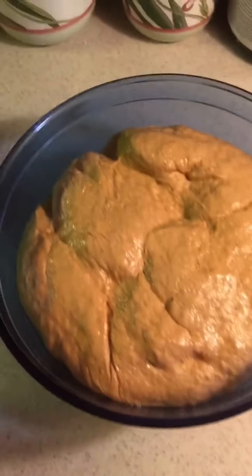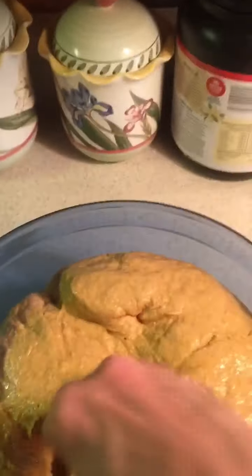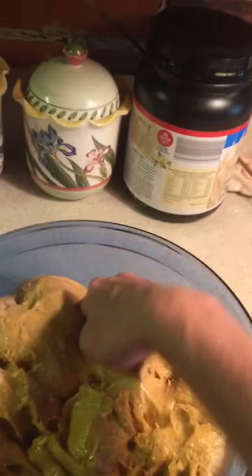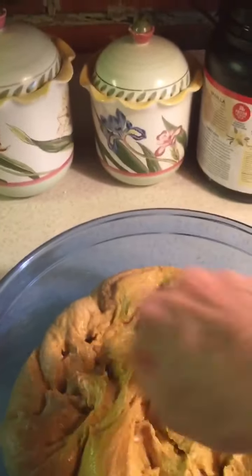After an hour, take the dough out. Oh yeah, that is very nice — see how much that is really risen? At this point, what you want to do is just kind of poke it down a few times to get some of that air out. That's probably good enough.